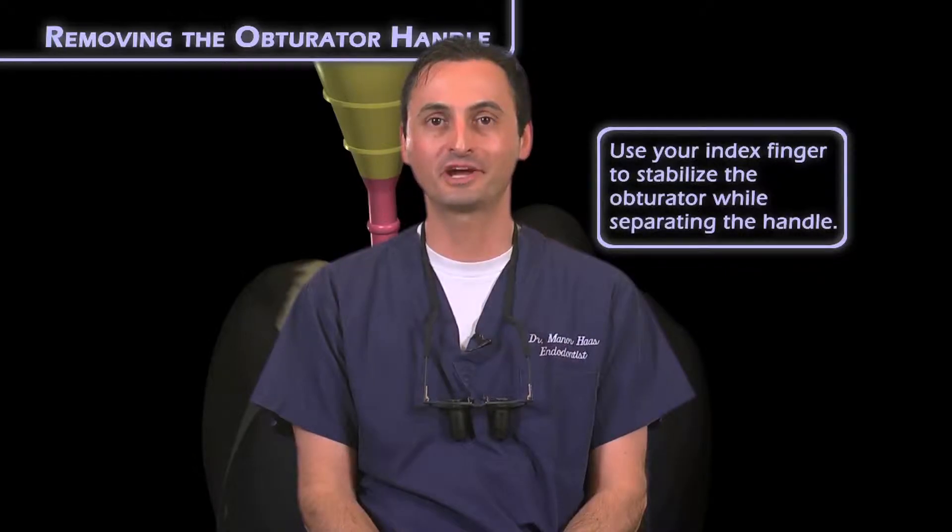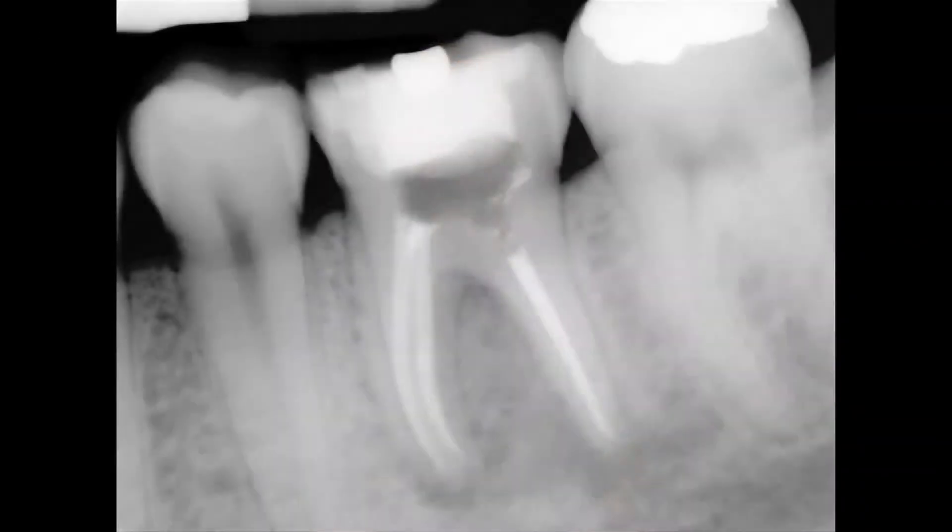I realized a long time ago the risk of using burrs to remove the carrier. As you may see in this radiograph, I unintentionally nicked and removed some of the pulp chamber wall adjacent to the distal canal while trying to remove the carrier. But with Thermafil and other carrier-based systems, you have to use a handpiece to remove the carrier, but not so with gutta core.